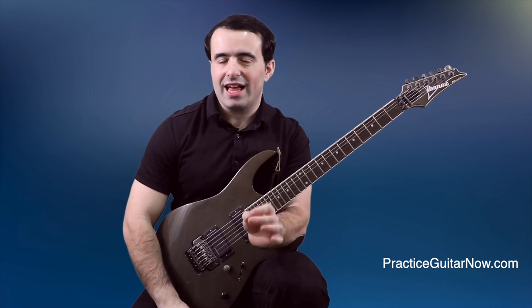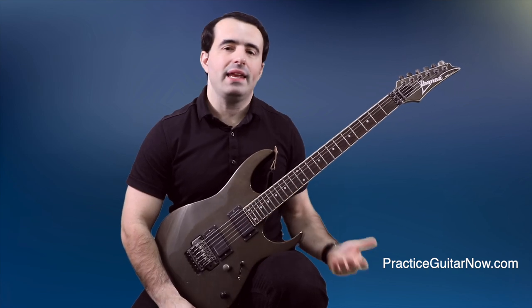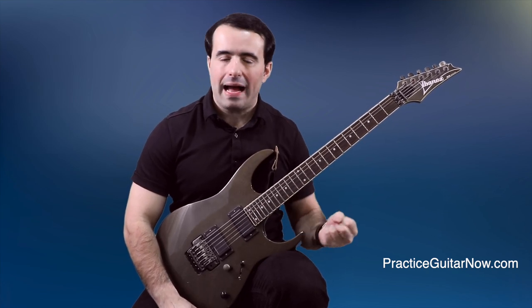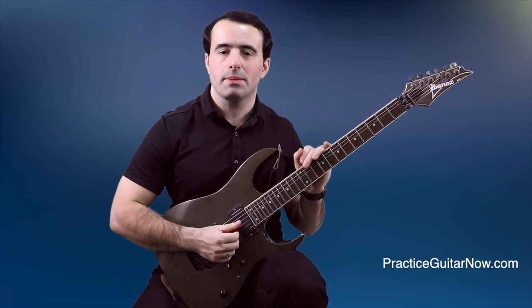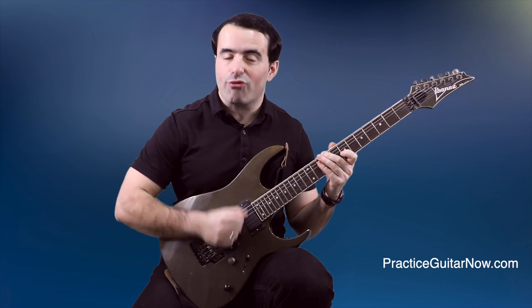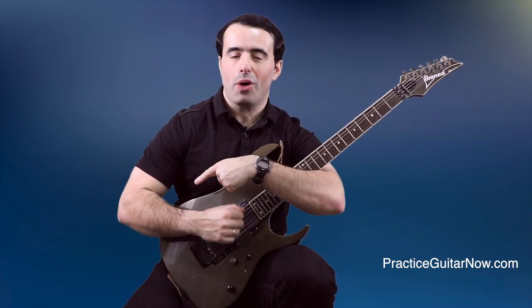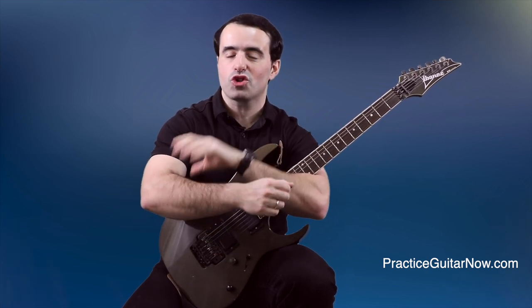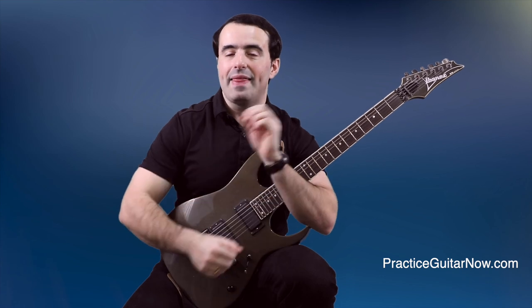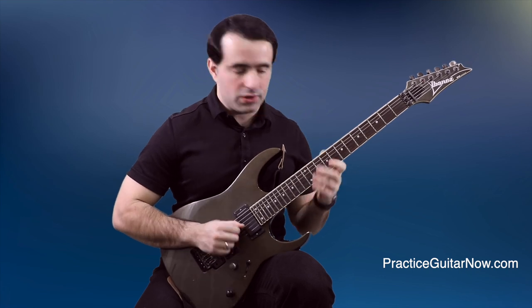For the next week, challenge yourself to do this. Take five minutes while warming up and practice any exercise, scale sequence, or lick with maximum power. Dig the pick about one millimeter deeper into the strings like we talked about, but also don't be afraid to hit the strings hard. If you watch yourself in the mirror and see your forearm muscles popping, you're doing it right. That means you're developing a good reserve of strength and power in your picking hand. Here's what it should sound and look like when you're doing this exercise.